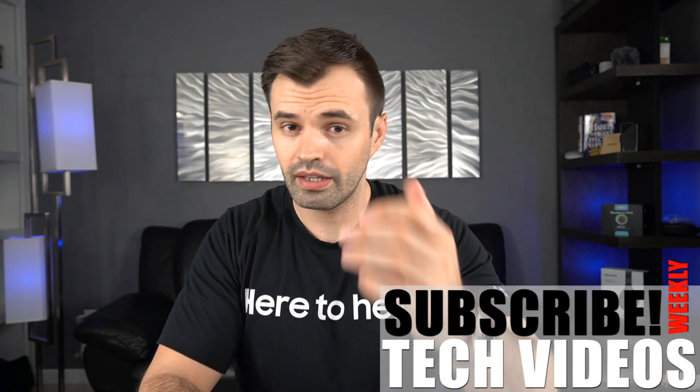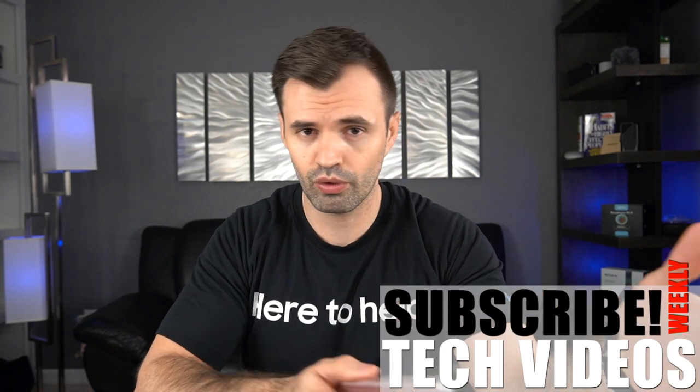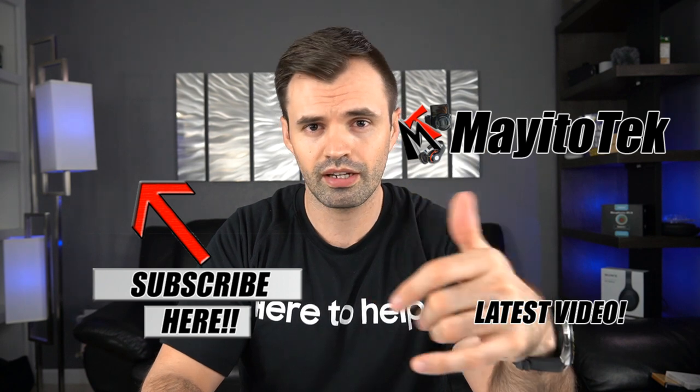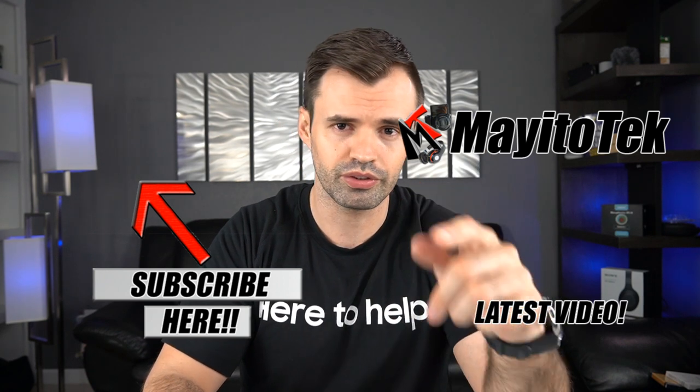There you have it, guys! I hope you enjoyed this video. Any comments or feedback about the Pelican cases, let us know in the comment section below. Thank you for watching — don't forget to hit the like button if you enjoyed this content, and I'll see you on the next one.